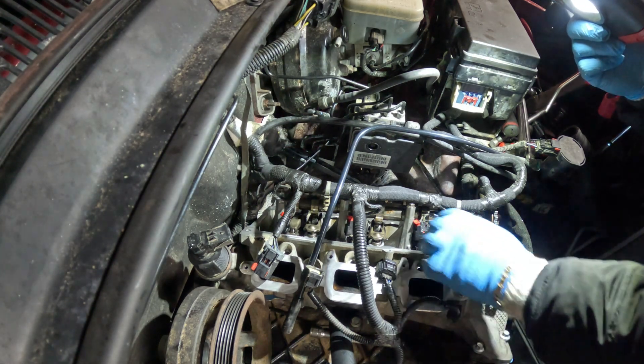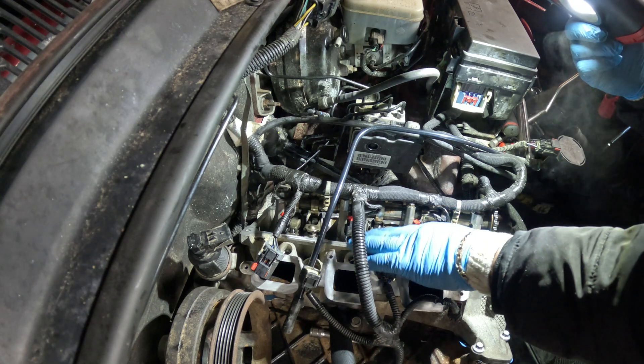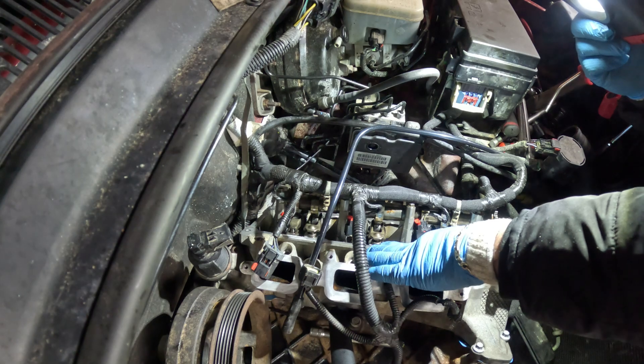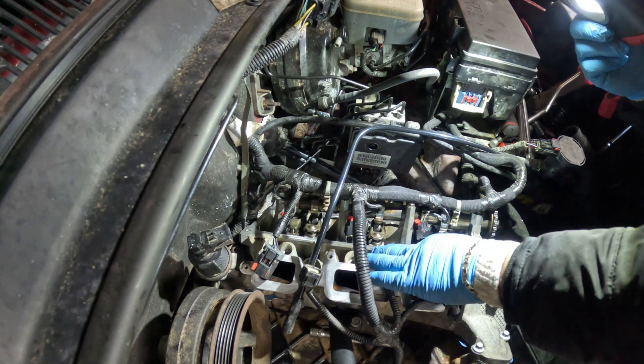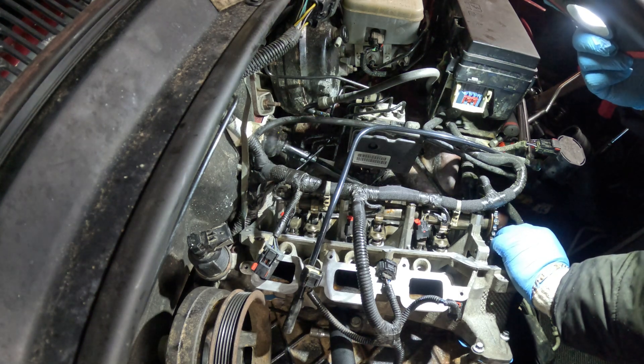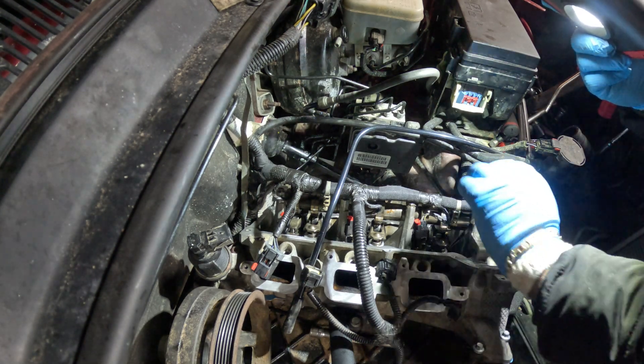After you do that, do your final round of 90 degrees of the main bolts — 90 degrees, one time. And then after that, you're going to come back to your number tens and torque them down to 22 foot pounds. And then we'll be done.